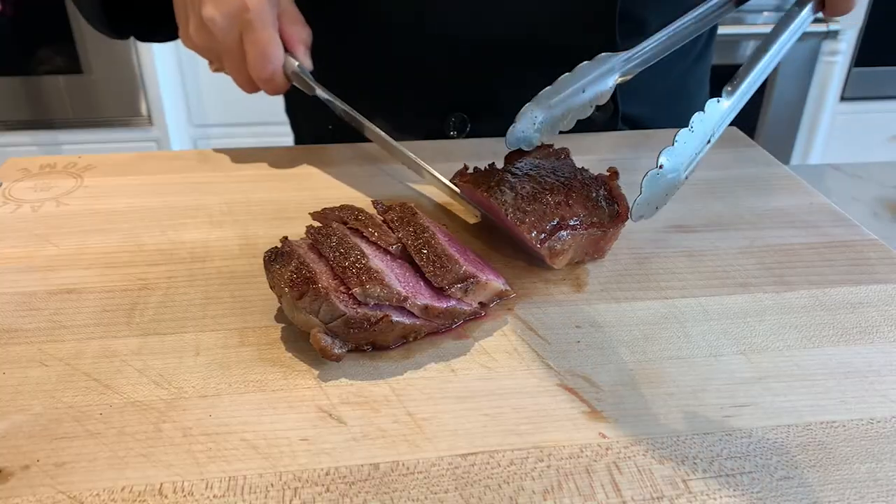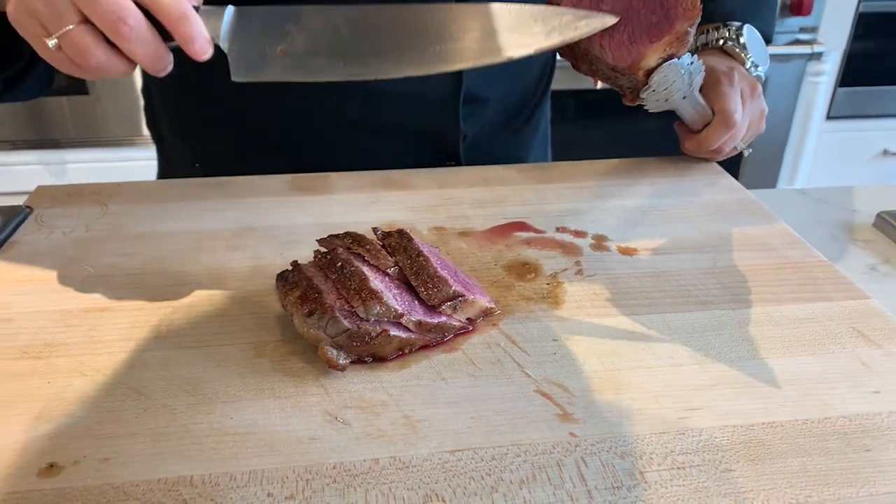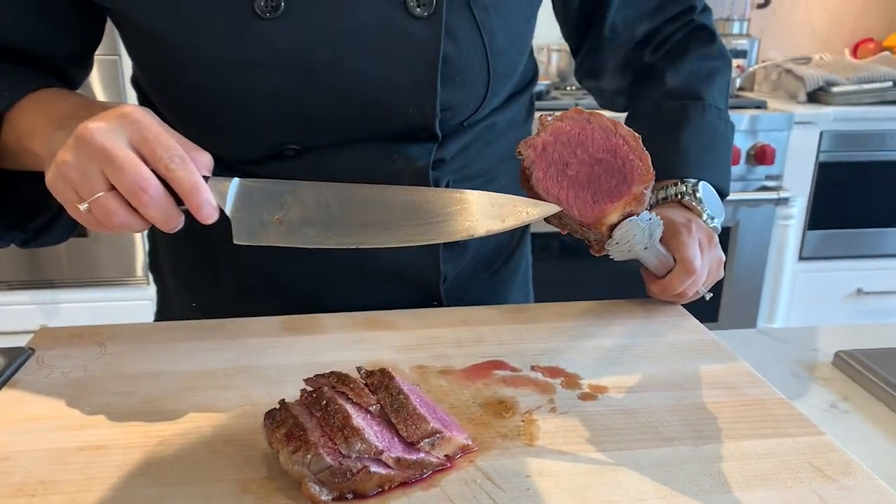Sous vide cooking gives you consistent, even results every time without the fear of it being over or undercooked.